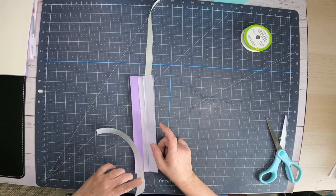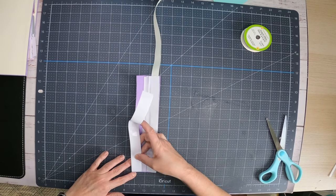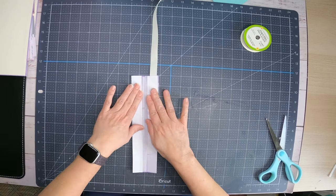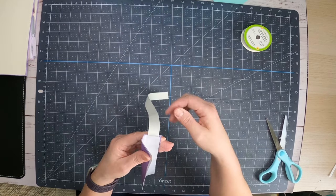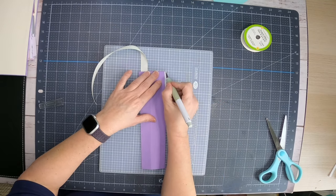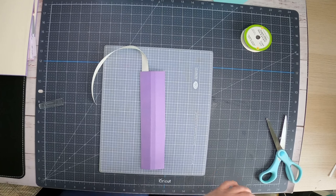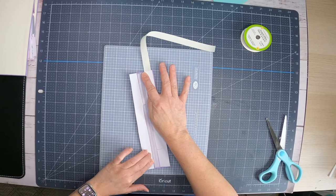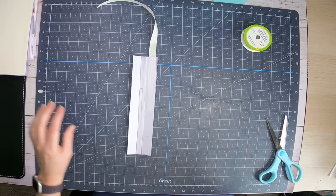Now we have to put double-sided adhesive on this side of our spine and run it right alongside. Then I'm going to trim the excess with an exacto knife for a clean edge. That's our spine with a bookmark done. Now it's time to put our book together and warm up the cinch — that was super easy. Make sure all your double-sided adhesive is flat and on there, because your covers are going to stick to the sides of that.